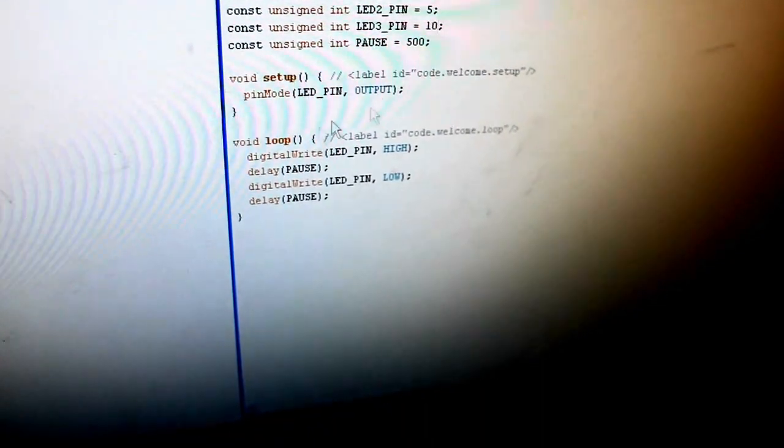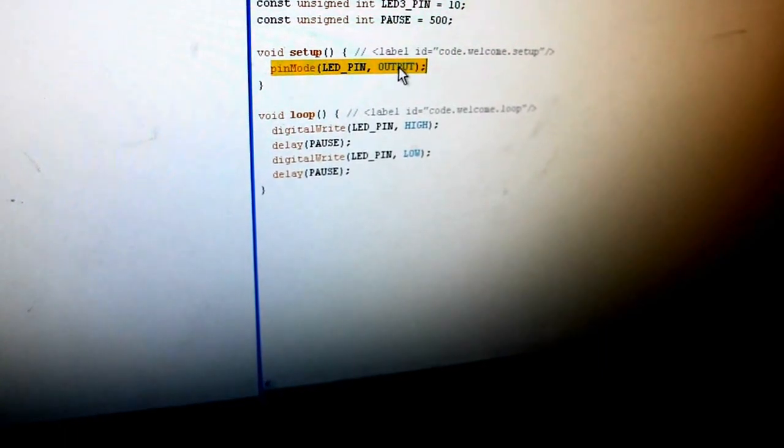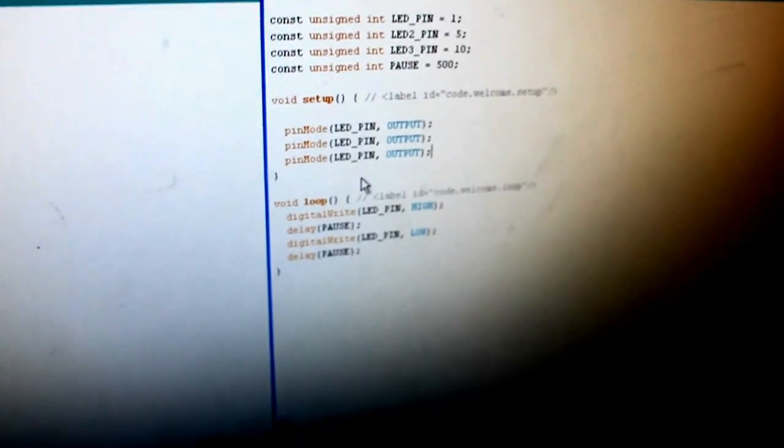At the bottom in the loop — do I need to copy and paste both of these? You need to copy just the pinMode line of code. Just copy and paste twice. Oops, now you're going to have to do it three times.